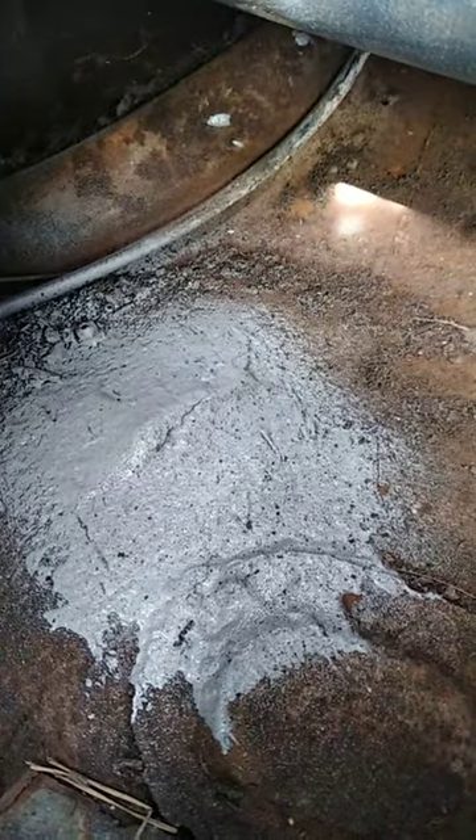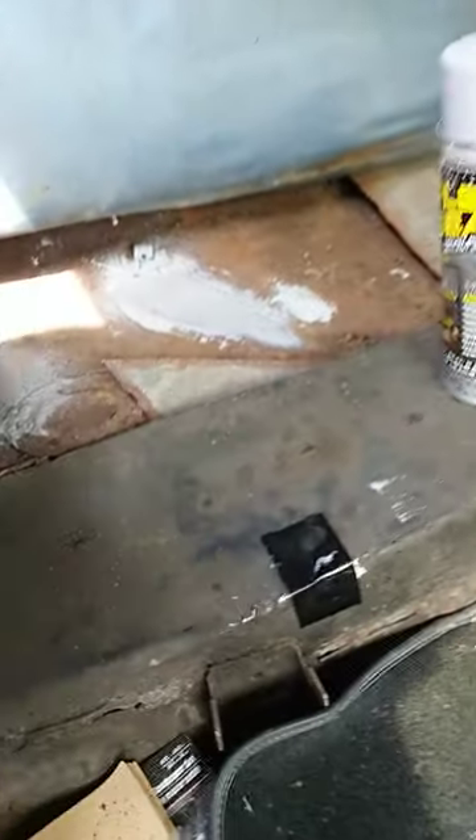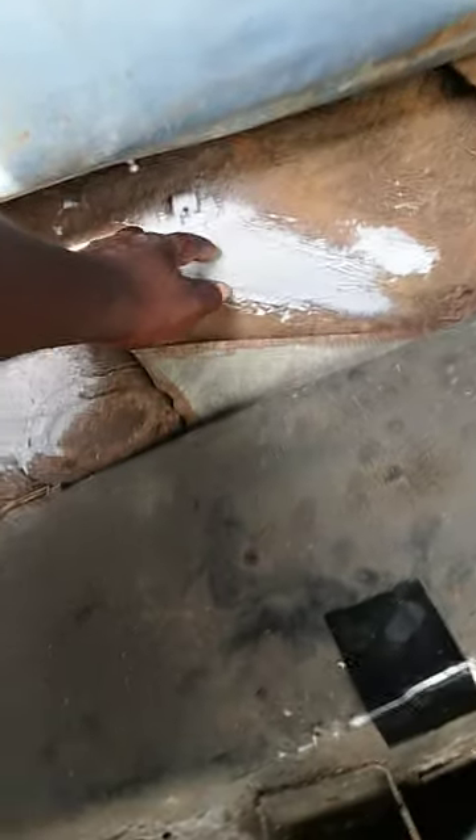This stuff gets extremely hard, so I recommend it if you're trying to do any kind of floor panel work. This stuff gets extremely hard, man.